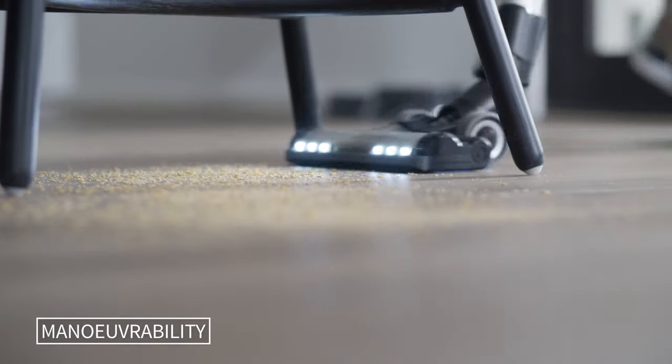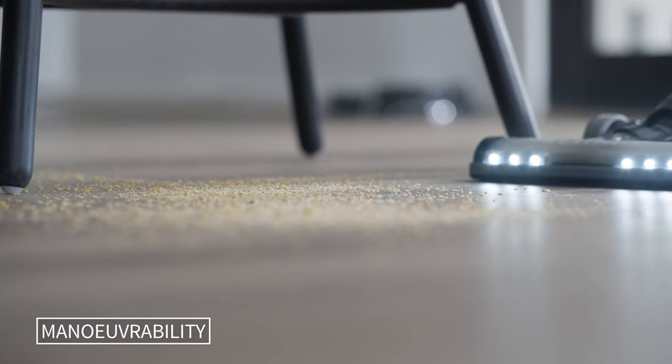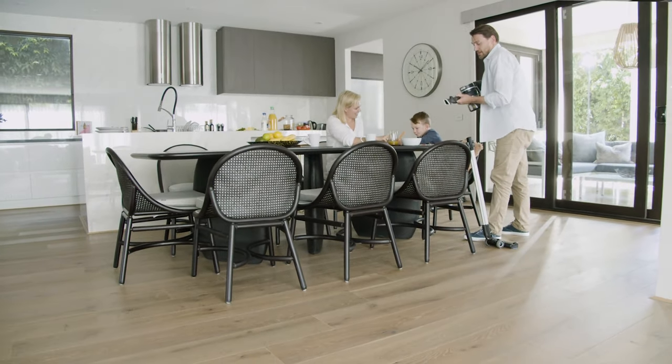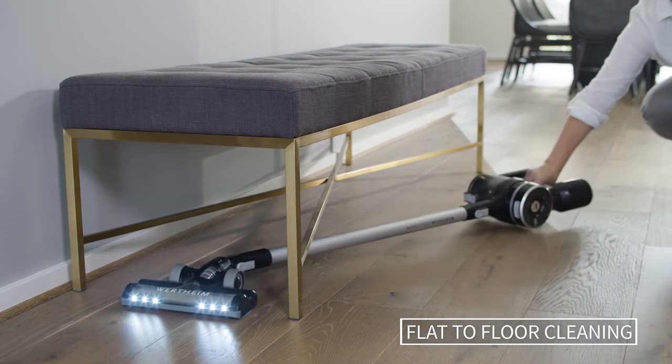The swivel head design has large wheels for supreme maneuverability. The small wheels at the front ensure the power head runs smoothly over the most delicate floor surfaces. The swivel also allows flat to floor cleaning to reach low areas.